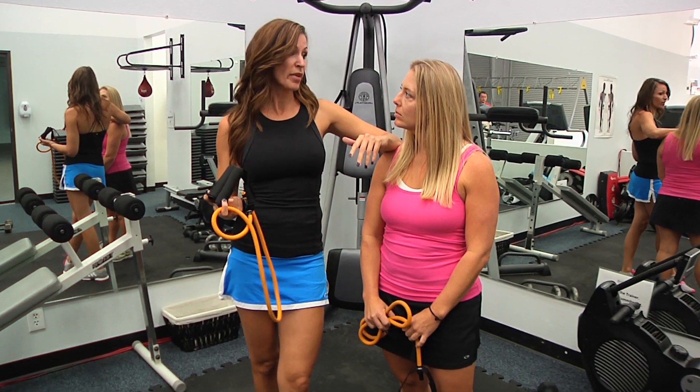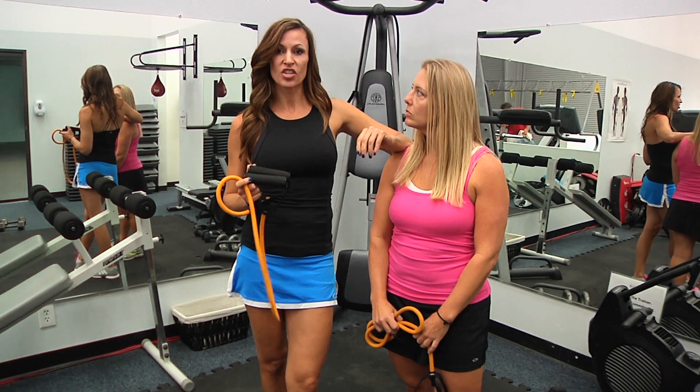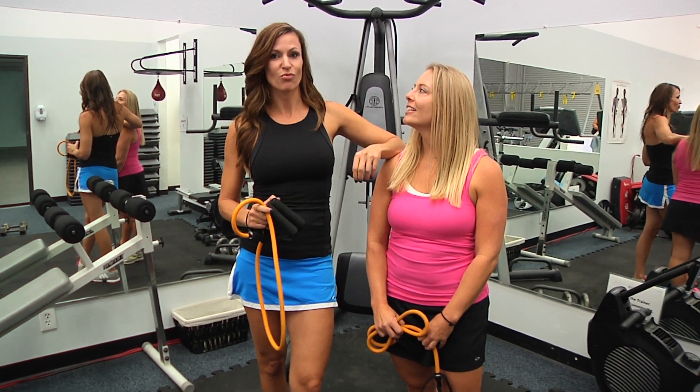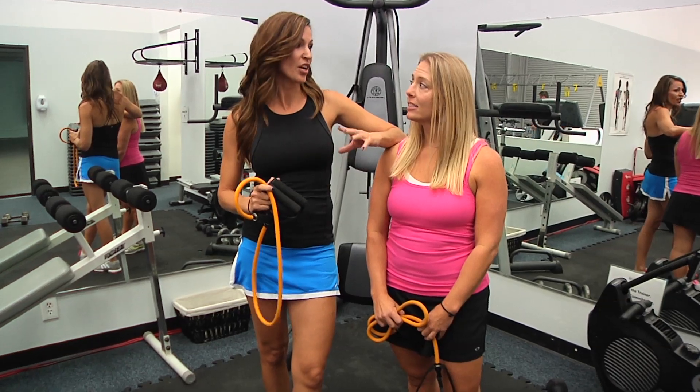You can get it done in about 20 minutes if you roll through it without stopping. What you're going to do is 12 reps of each exercise. Take the seven exercises that we're about to show you, roll through them as round one, roll through them round two, roll through them round three, and you will hit every major muscle group. You'll get it done in 20 minutes or so.